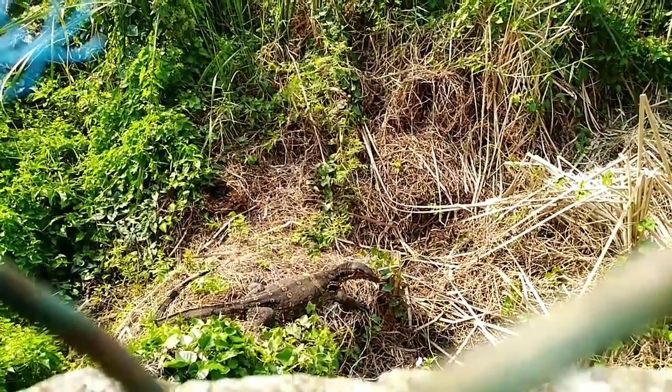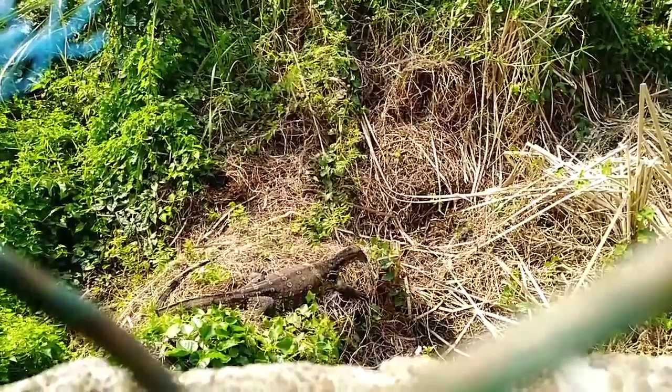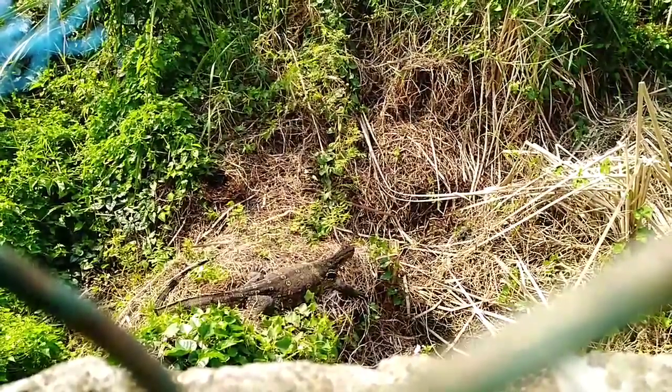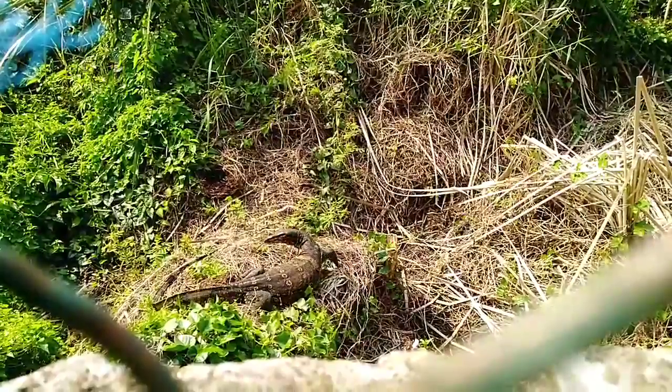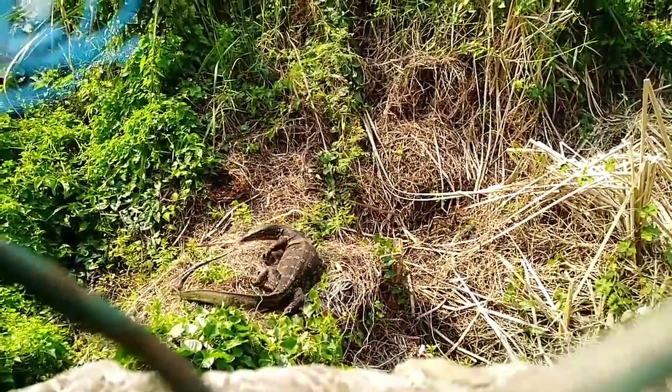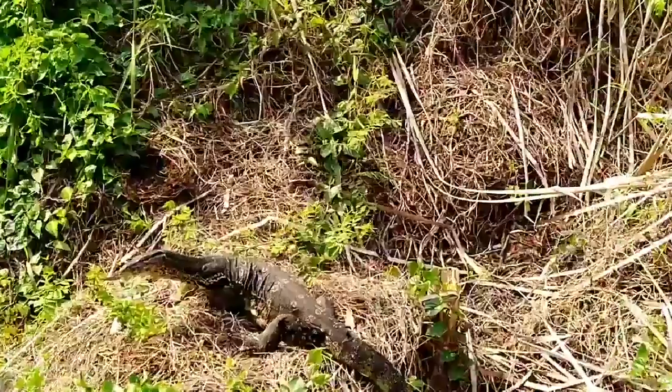Hi guys, it's me Amir here. I'm going to show you — you can see here is a big water monitor lizard outside the fence. I would like to tell you that at the back side of my house is totally wired. You can see it's such a big water monitor lizard.